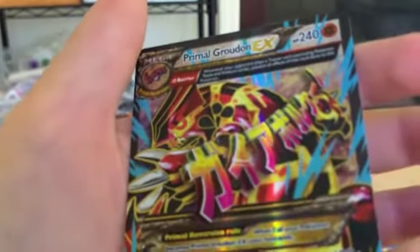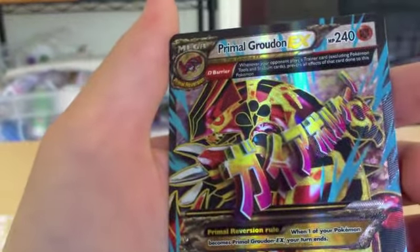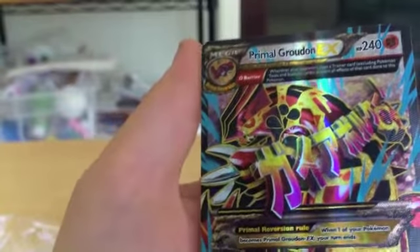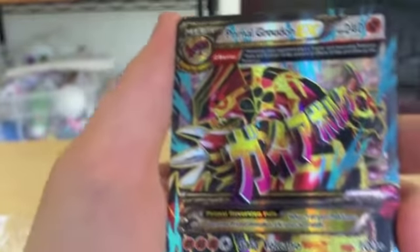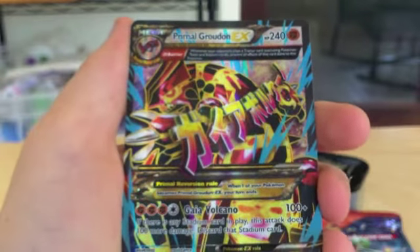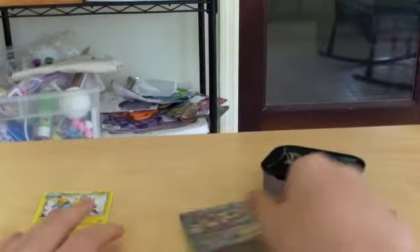Oh my god. There is no freaking way — a Primal Groudon EX! I'm just stunned right now. A Primal Groudon EX! Alright everyone, buy one of these. You're getting exceptional pulls.